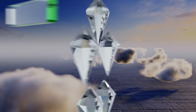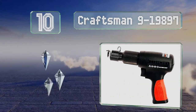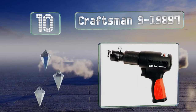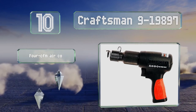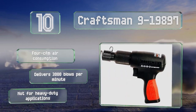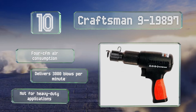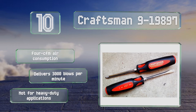Starting off our list at number 10, the Craftsman 9-19897 has a standard 0.401-inch shank opening and hardened steel alloy barrel. Thanks in part to its polymer housing, which is both lightweight and durable, it weighs less than three pounds, which makes it easy to handle. It consumes four cubic feet of air per minute and delivers 3,000 blows per minute. However, it's not suitable for heavy-duty applications.